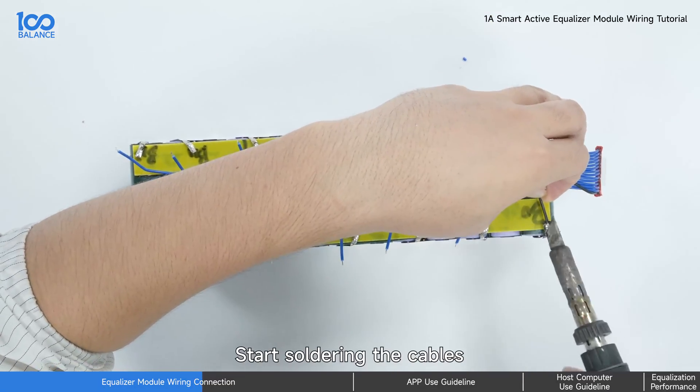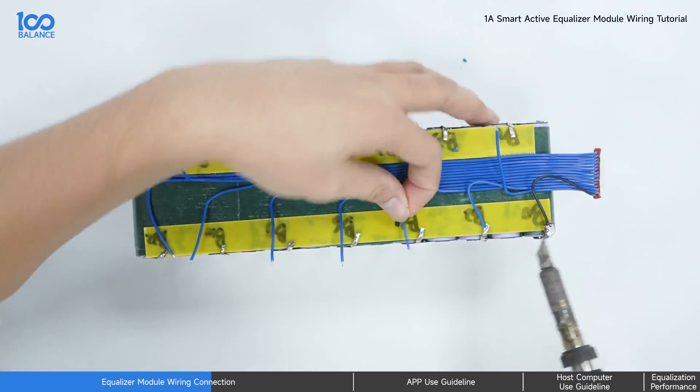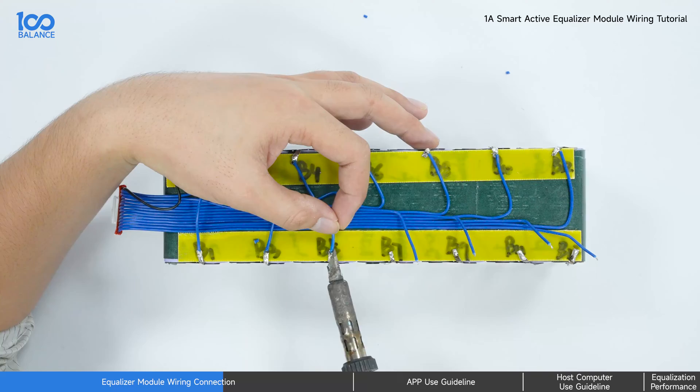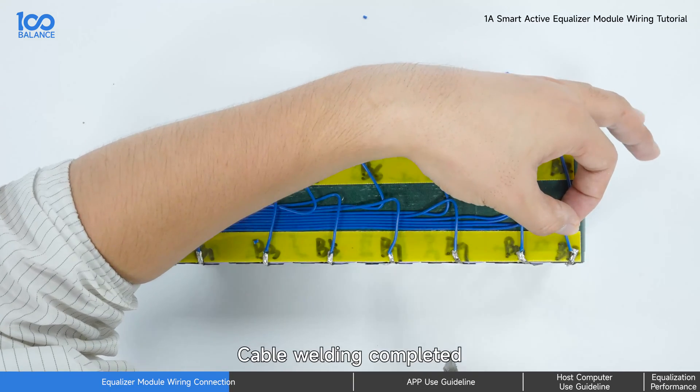Start soldering the cables. Cable welding completed.